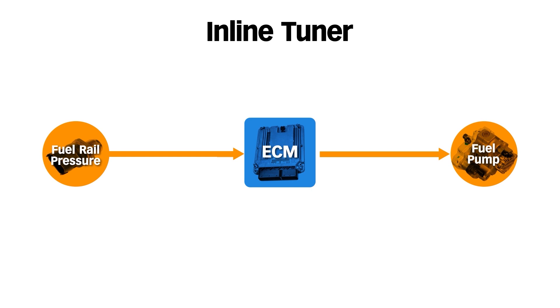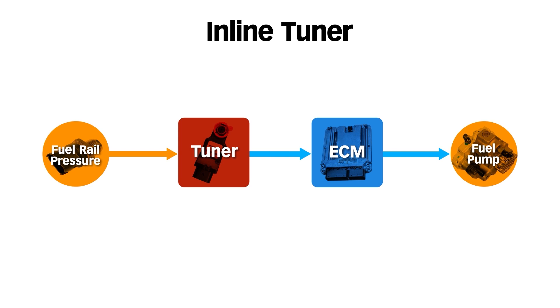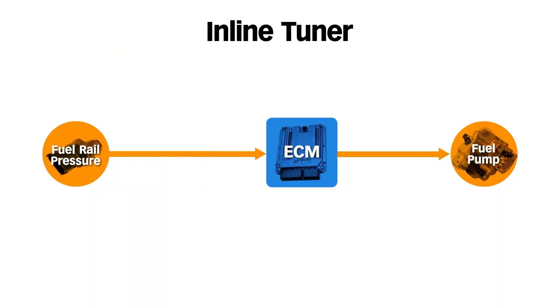Then you have inline tuning, which is what we're talking about today. Inline tuning means that the tuning module is inline or in series with at least one sensor. In this example, you can see that this fuel rail pressure sensor is sending information to the vehicle's ECM. An inline tuner intercepts that sensor's signal, alters the information, and sends that modified data to the vehicle's ECM. The ECM thinks it's still getting data from the sensor — it's got no clue the sensor's signal is being manipulated. And when you remove the inline tuner from the equation, it's like it was never there.